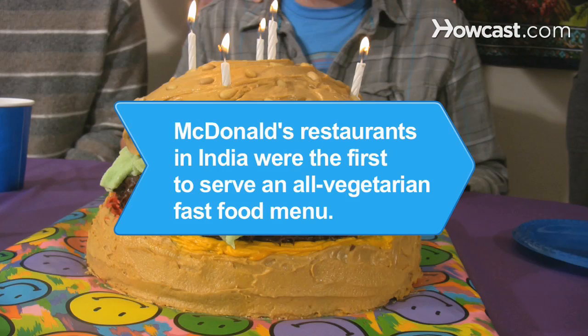Did you know? McDonald's restaurants in India were the first to serve an all-vegetarian fast-food menu.